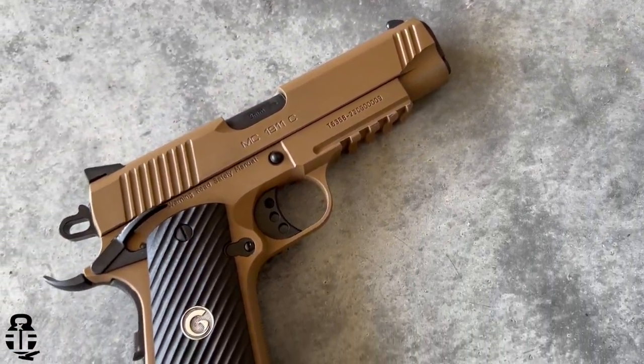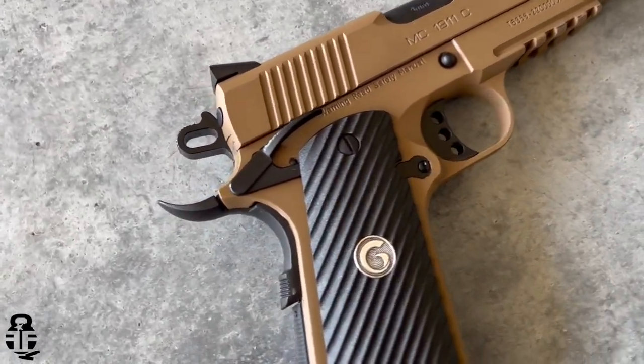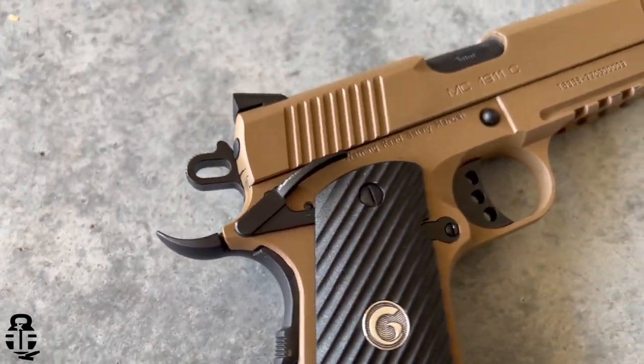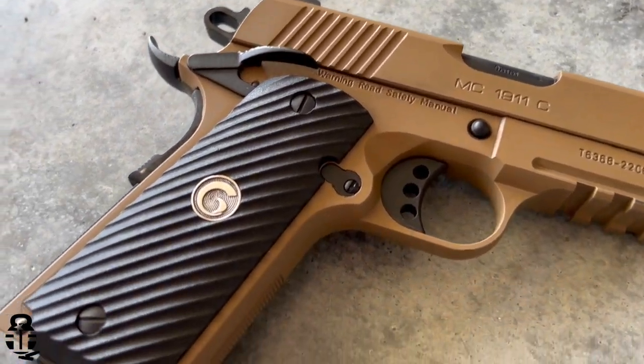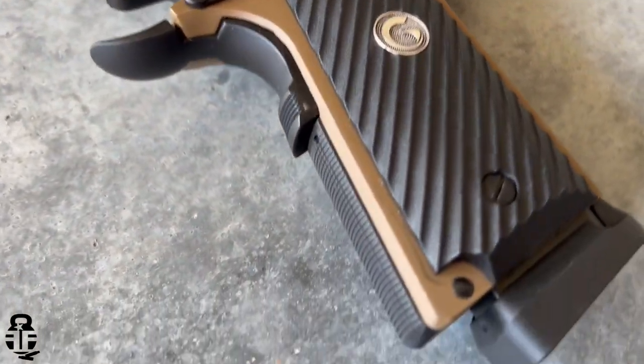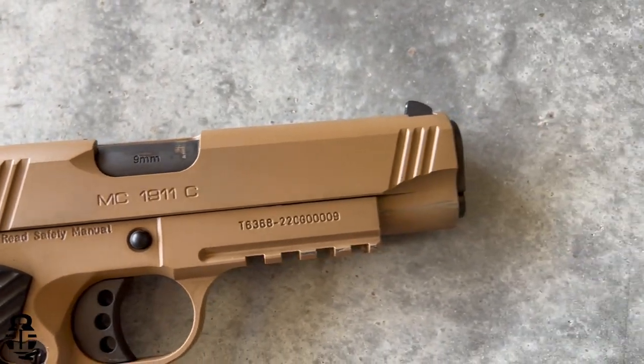If you're not familiar with this pistol, this is a commander's-size 1911 chambered in 9mm from a company out of Turkey called Gerson, who imports into the United States through EAA. I had high hopes for this pistol — I really did. I've already done one video on this. I've put 500 rounds through it initially, had issues, sent it in under a warranty claim through EAA, and I wanted to share my experience — the good, the bad, and the ugly — and stay as transparent as possible.